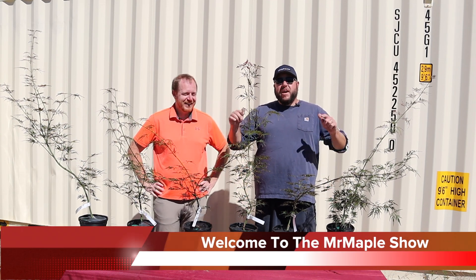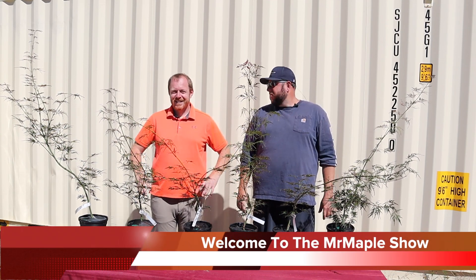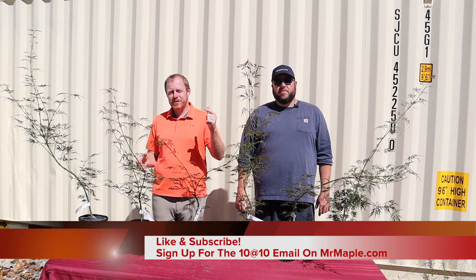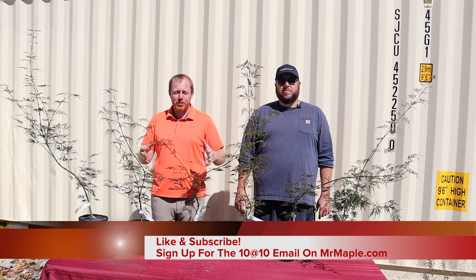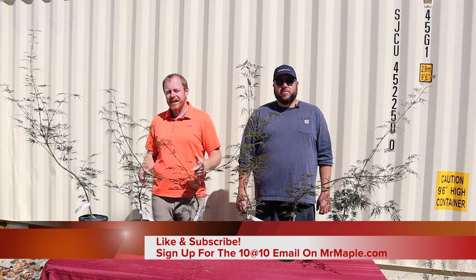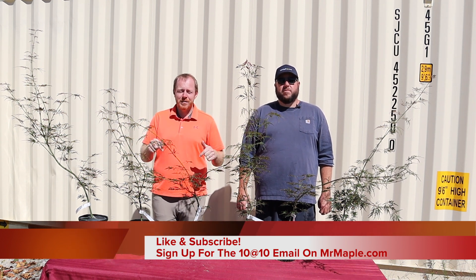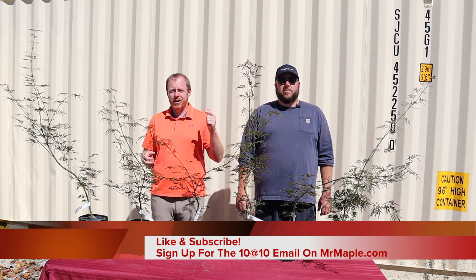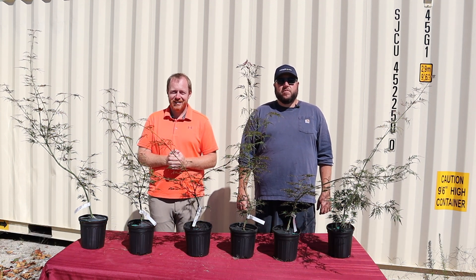I'm Matt Nichols at Mr. Maple, welcome to the Collector's Corner. I'm Tim Nichols — go to MrMaple.com and shop with us there. We do 10 new trees every Tuesday at 10 a.m. Make sure you're on that email list, like this video, get active in the comment section, and share this video with your gardening friends.